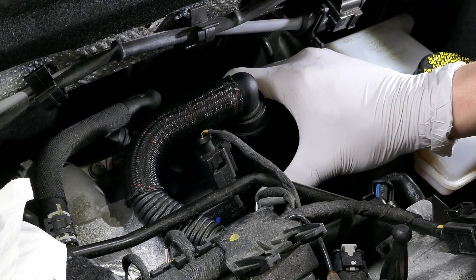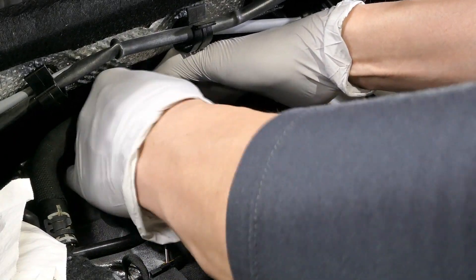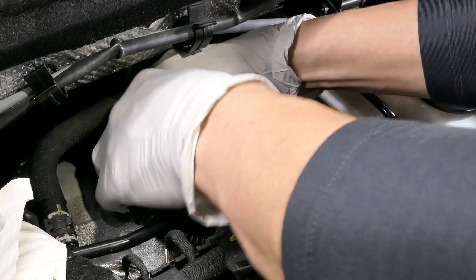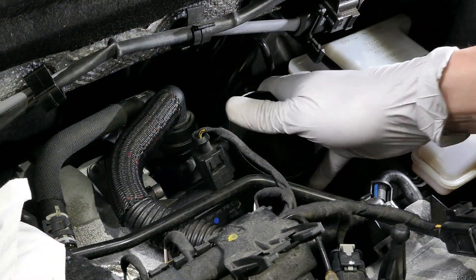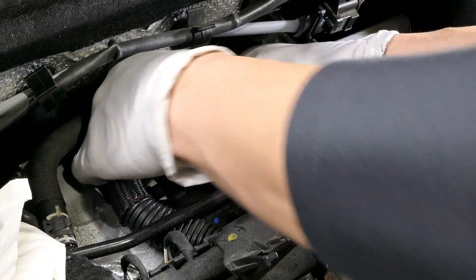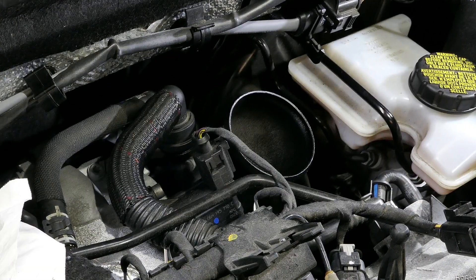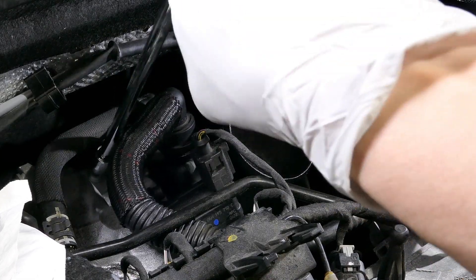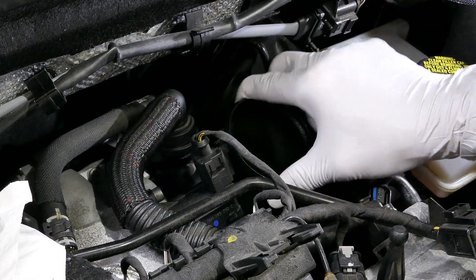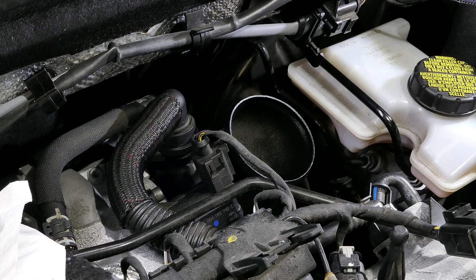I'll hand tighten it and then essentially plug in the piping. You've got to use some force because it is pretty tight. The turbo inlet is in, secured, and I'm going to go ahead and tighten it up now. That, my fellow S3 fanatics, is the installation of the turbo inlet pipe from CTS Turbo.